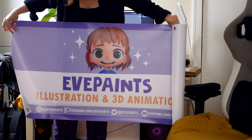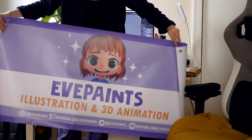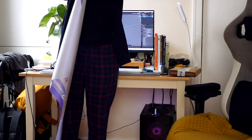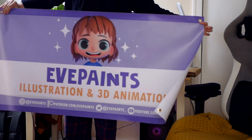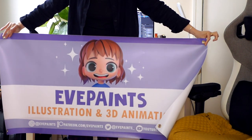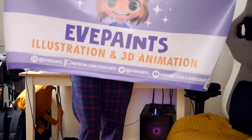Another thing I decided to invest in was a banner for my stall. I measured before I ordered it, but it honestly came out so much bigger than I thought it was going to be. I don't really know how we're going to place it on the stall, but I guess we'll figure that out when it comes to it.